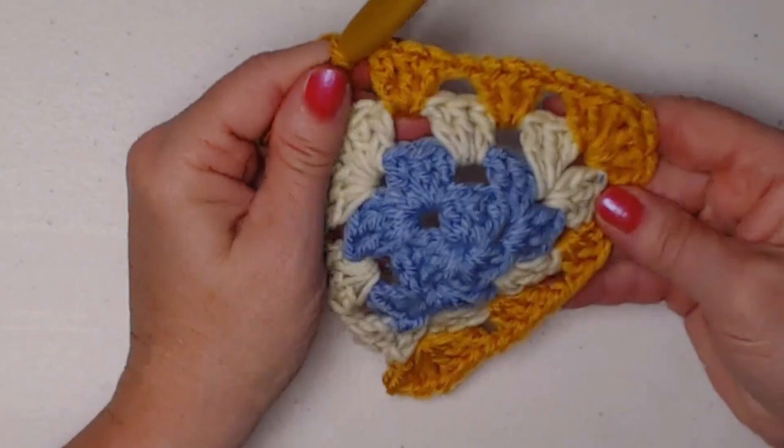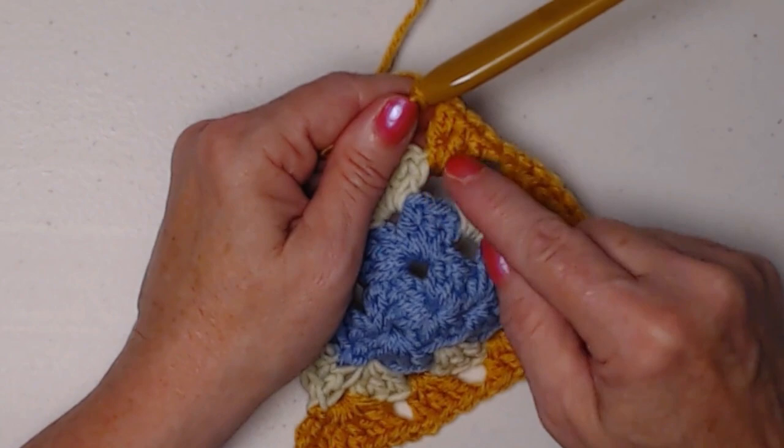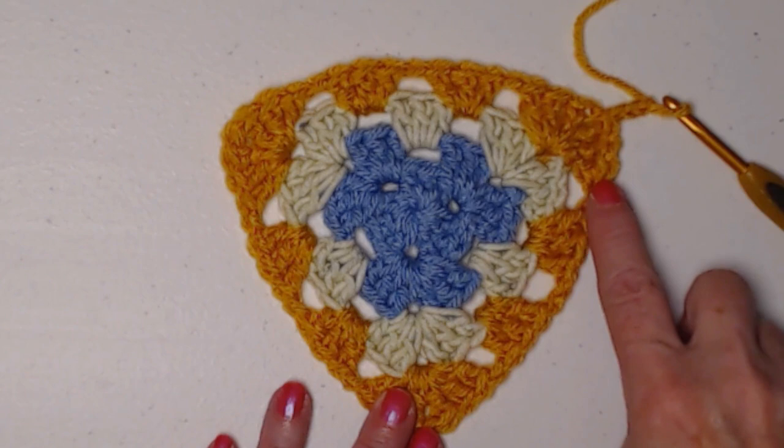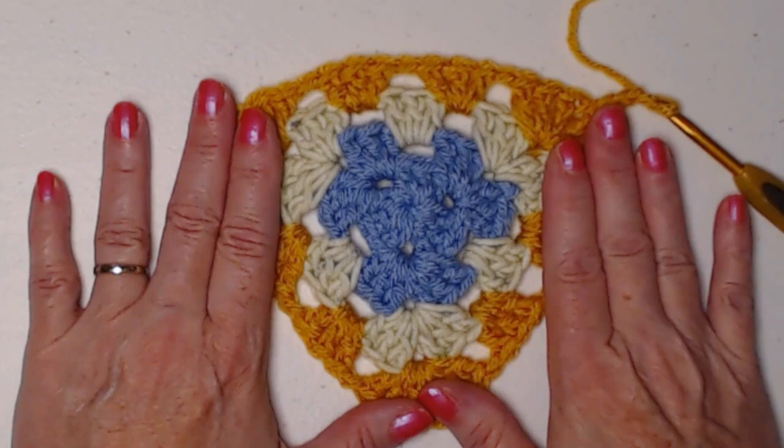So we did the corner: three double crochets, chain one, three double crochets, chain one, three double crochets, chain one, three double crochets, and chain one. Then I repeat this on this side as well. I completed this last side, joined to my chain three, slip stitched in those two double crochets, slip stitched in the chain one space, and chained three.